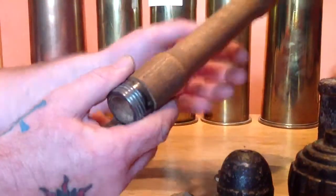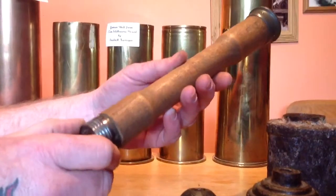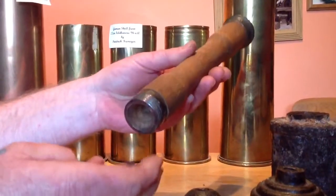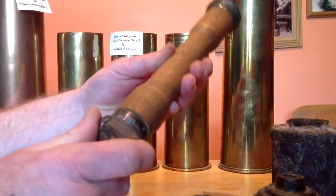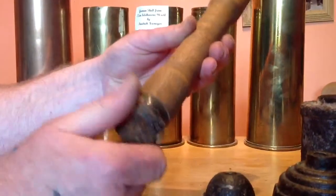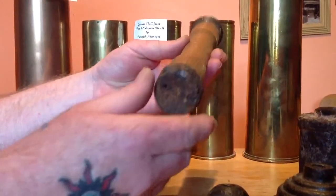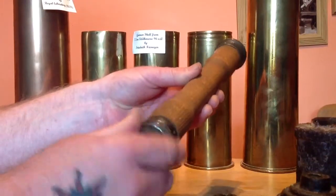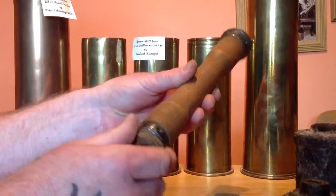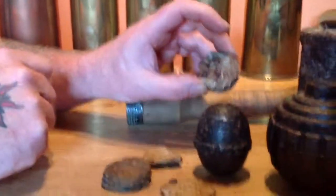It actually screws on — this is a repo World War II stick grenade handle that I bought. And it actually screws on that. I couldn't have changed the thread much. There you go. Alright, thanks very much.